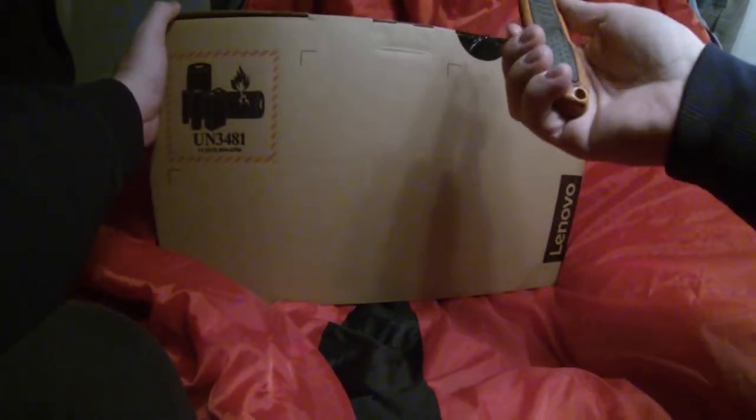Super exciting — I finally got all my YouTube chips stacked together and I got a brand new laptop so I can edit and do a bunch of things. What I got is a Lenovo and it's a touchscreen.